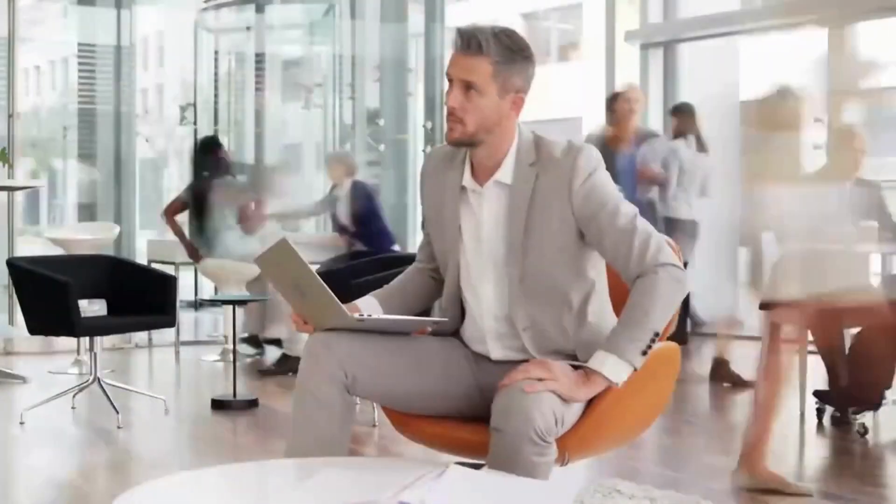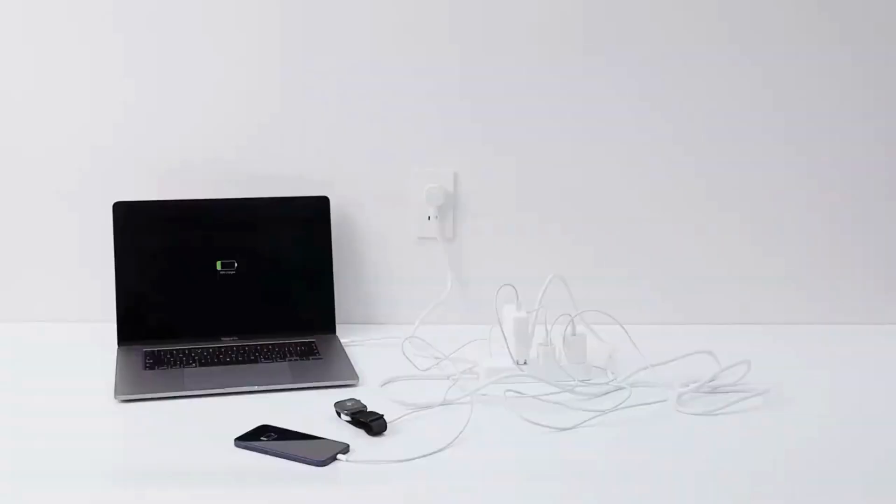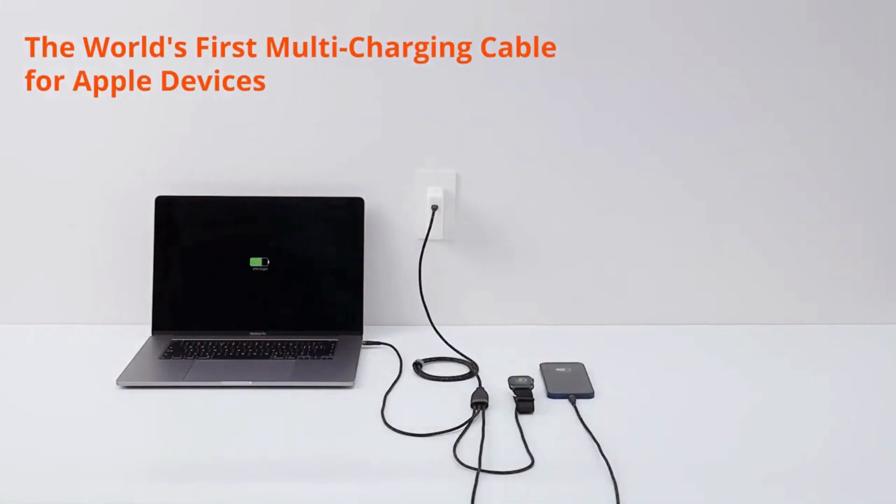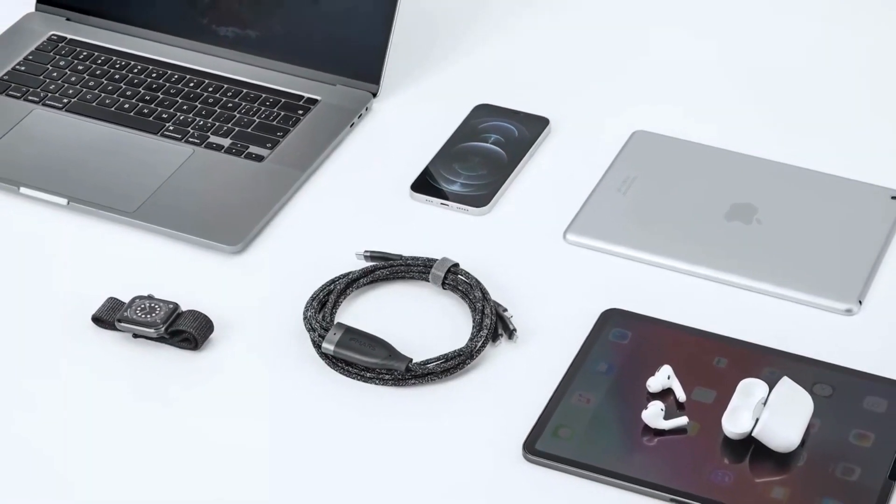Magic Cable is an ultra-thin, millimeter-thick cable that ingeniously utilizes your stock USB-C laptop charger and can power up to three devices with varied connectors. With the stock USB-C laptop charger, Magic Cable provides the ability to quick charge a laptop or tablet.